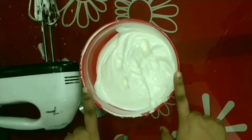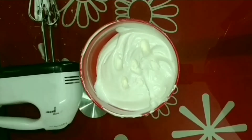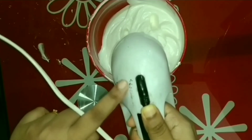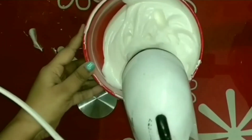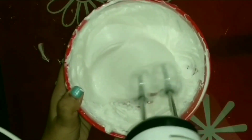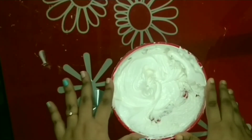After keeping it in the freezer for around 50 minutes, I took it out. Now we will whisk it again for 2 minutes — first at low speed, then at medium, and finally at high speed. As we can see while whisking, prominent layers of cream are forming. We can understand that the whipped cream is completely ready now.